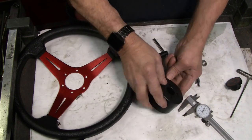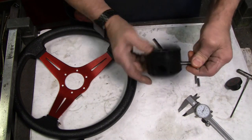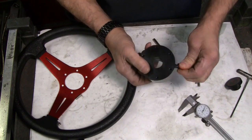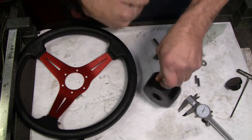It looks as if we have full threads on the thumb screw — let's make sure it does go all the way in. Right at the limit of the threads on the tap, but we do have a full thread.